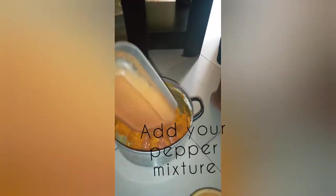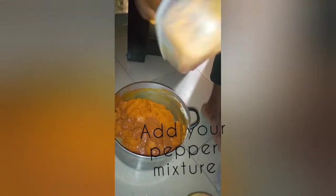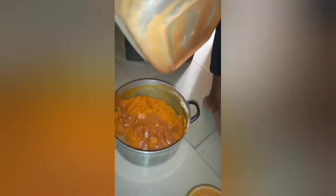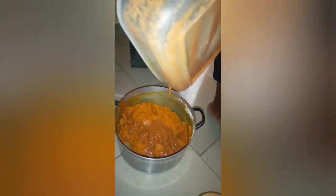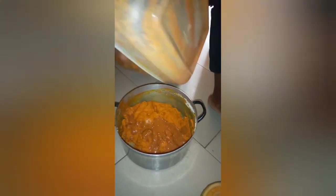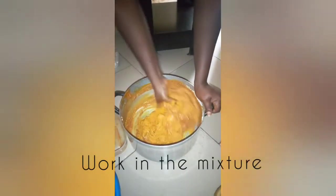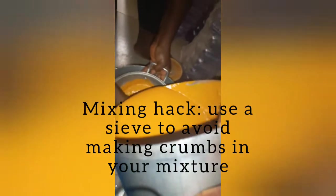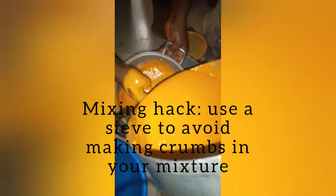The pepper goes in now — fresh pepper. You're going to use your hand to mix it. This is a hack you can use for achieving the smoothness of your opa.